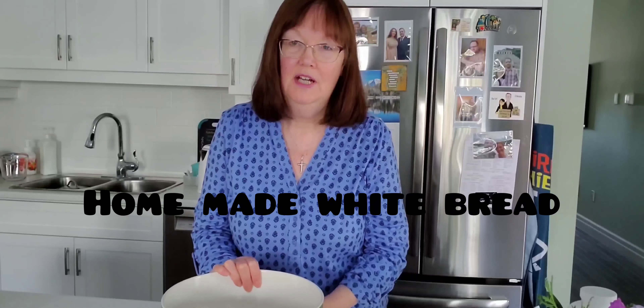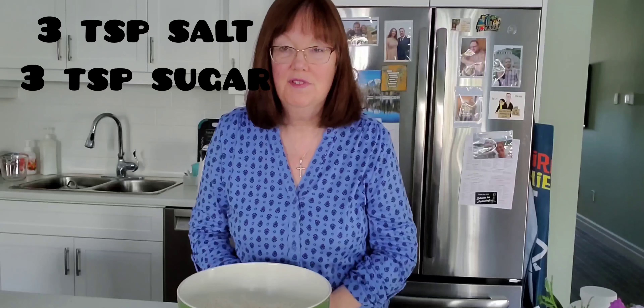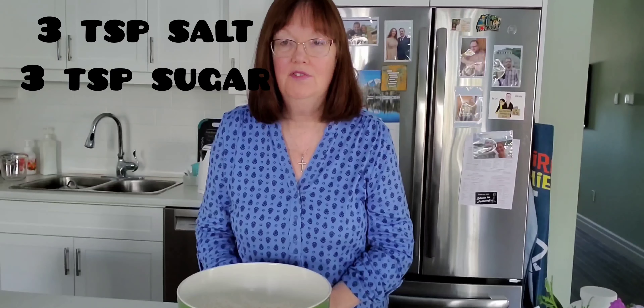First of all I put eight cups of flour into this bowl, and now I'm going to add three teaspoons of salt and three teaspoons of sugar.